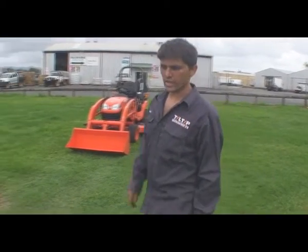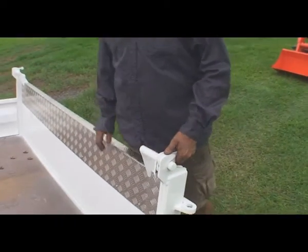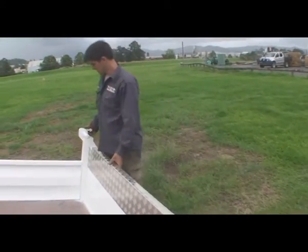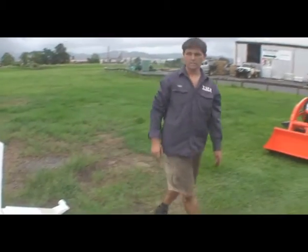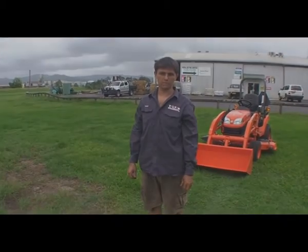To utilise the tailgate as an extension to the tray, we've made a system where you simply unlatch the top hinge point and then fold the tailgate down to extend the profile of the tray, so we still retain a 14 degree tilt angle for loading of small equipment.